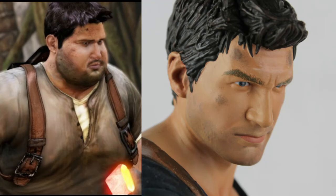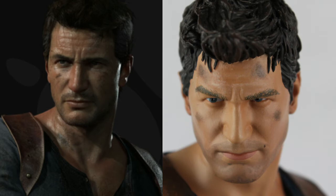Here we see the comparison between Drake and the statue. That's kind of the wrong angle — yeah, that's the right comparison. The picture is a bit darker now, but from the faces it fits. I think in general you can clearly see that it's Nathan Drake.